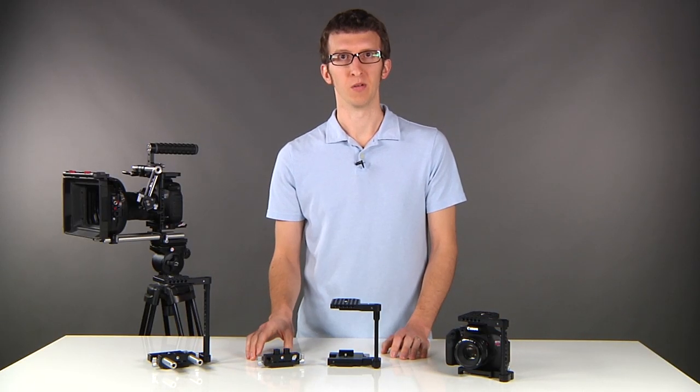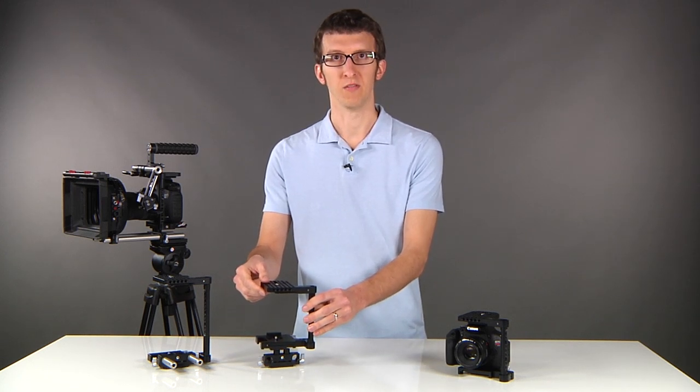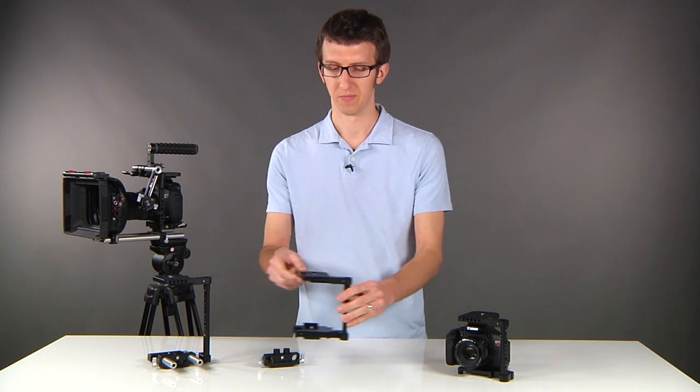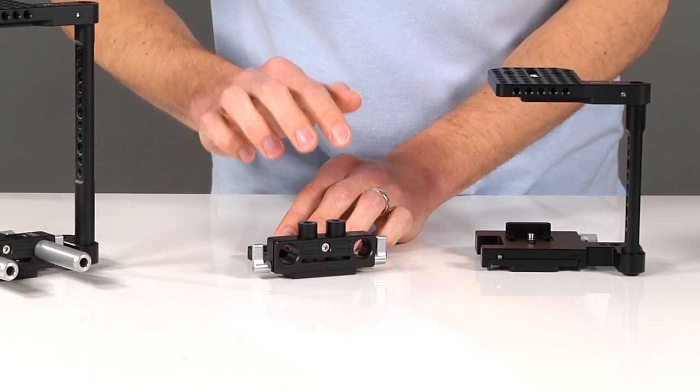An optional accessory for the quick cage is our DSLR 15 millimeter base. It attaches to the bottom of the dovetail and is height adjustable so you can achieve the correct lens height for your rods. Simply turn the screw and raise the rods up and down to adjust the base.